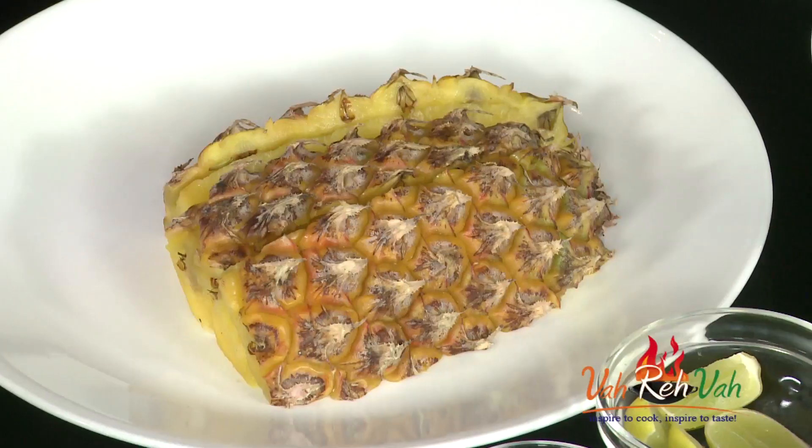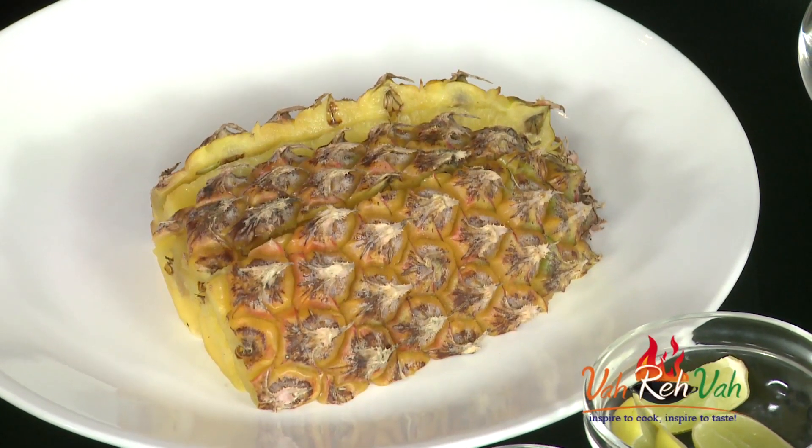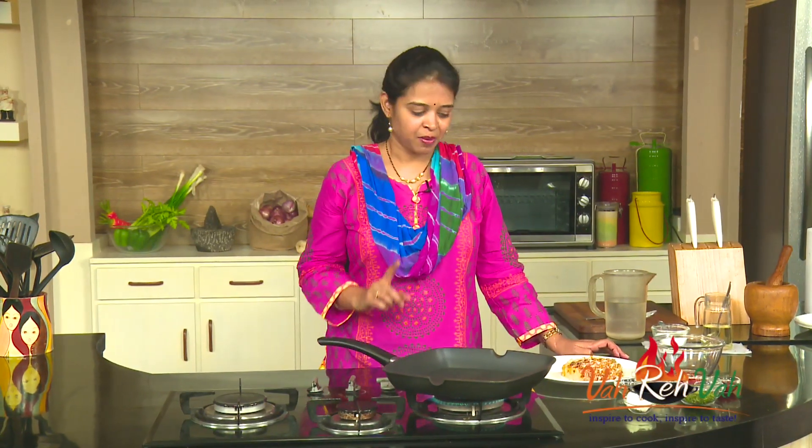Hi friends, welcome to Easy and Home Style Cooking. I'm Mrs. Tragani. Today I'm going to share a grilled recipe with fruit. Have you tried different kinds of grilled recipes? If you have not, try out one of the best grilled dishes with fruit — grilled pineapple. Whenever I go out or even at home, I try to make this.